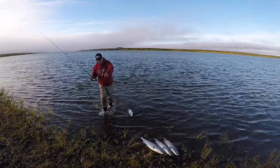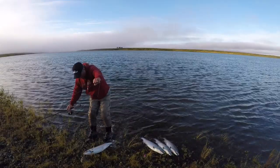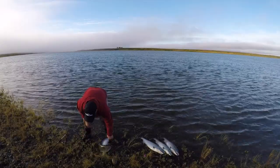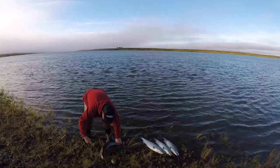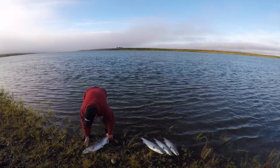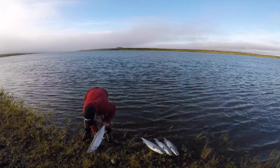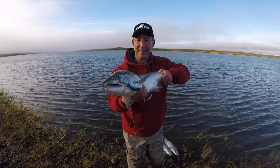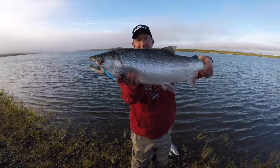I'm using a G. Loomis Escape GeoLac series rod — it's a three-piece rod — a Shimano Stradic 300 reel, P-Line 15-pound braid, and a 3.5-inch MagLip. A great combination and setup if you're looking to travel to Alaska or anywhere else to fish silver salmon. It's an effective setup that can find success anywhere you go.